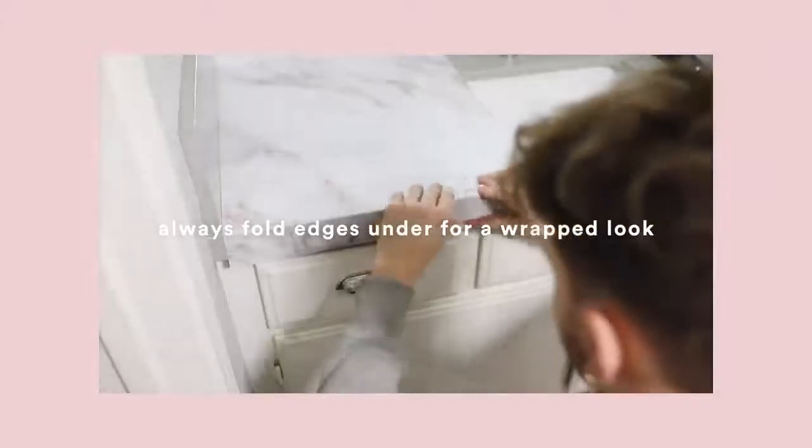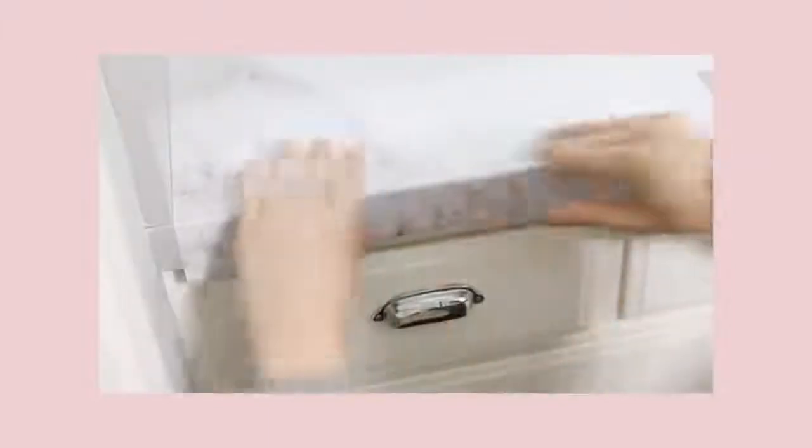I'm gonna start with something simple that I've already featured on my channel before — this is just marble contact paper. I have a very specific marble contact paper that I personally am the biggest fan of. I love the hints of warm tones in this; a lot of marble contact paper is very cool-toned, which is like very traditional marble, but I love that this has some warm tones in it.